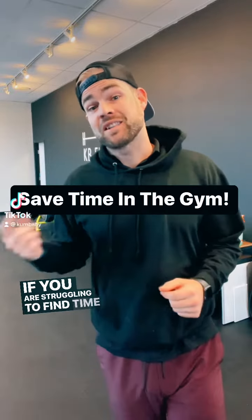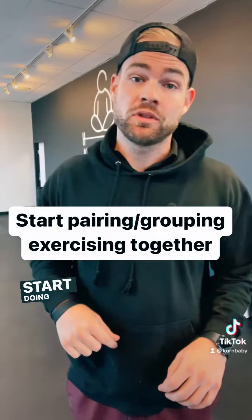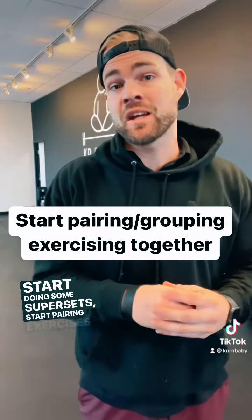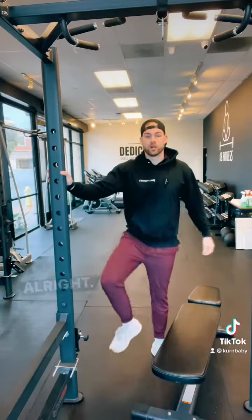What's up fam — if you are struggling to find time for the gym, here's a way to maximize that time. Start doing some supersets, start pairing exercises together. Here are two of my favorite pairs.